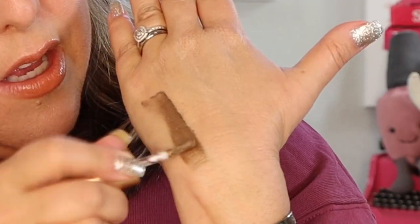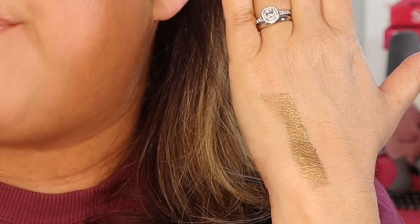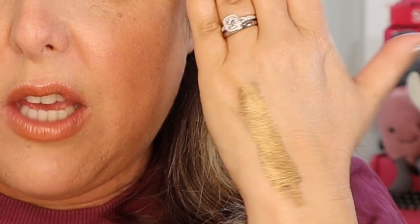Let's take a look first in studio light at the way the shades look on the back of my hand. So we are going to start with Titania, which as I told you is a black gold shade. Let's just put that right there. These can be worn in one layer, which is kind of a soft, gentle infusion, or you can definitely build them up. You can sheer them out. You can really do whatever you want with them. And look at how beautiful that is as it reflects. We'll take it outside in a moment.